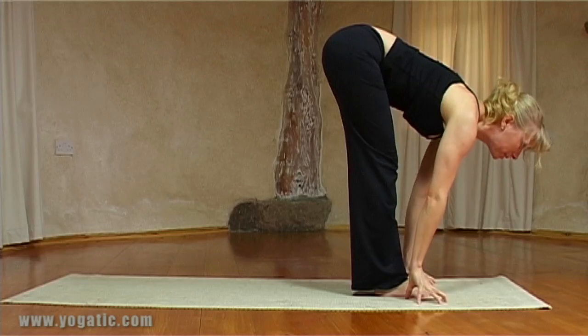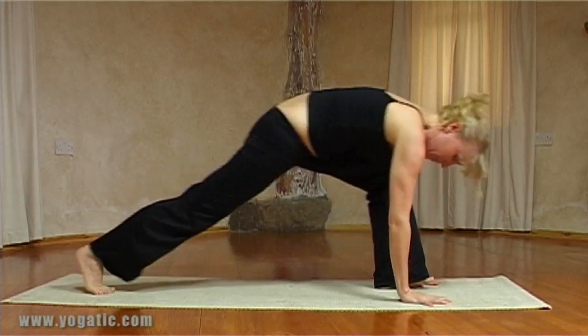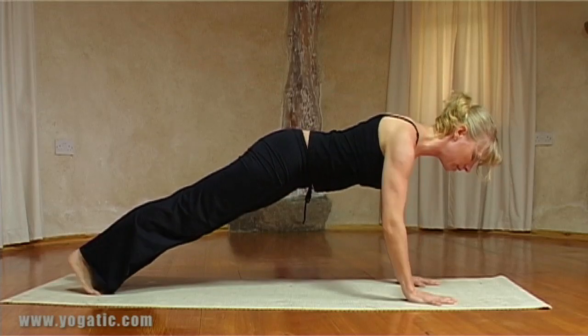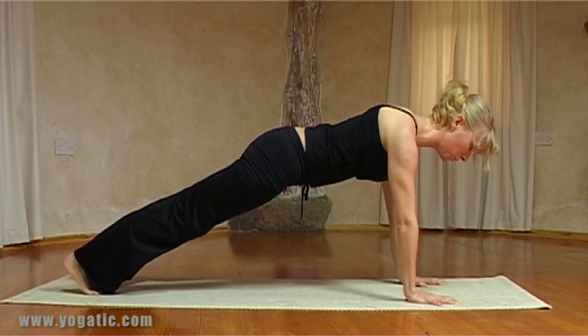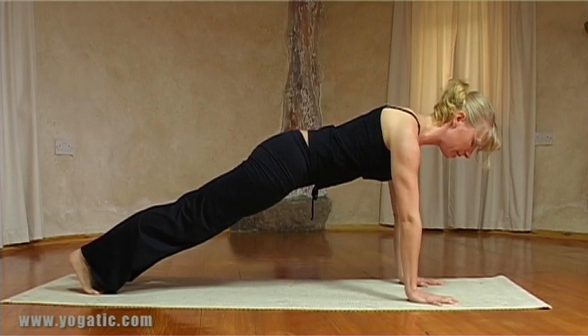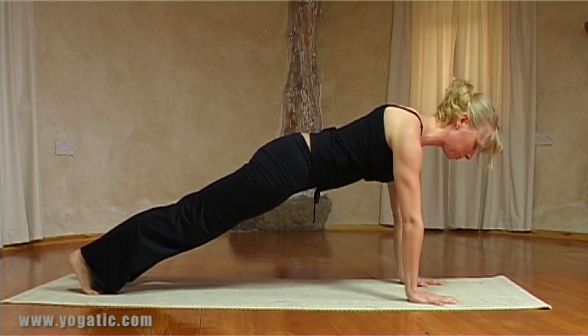Breathing in, flat on the back, look up. Exhale step into plank, stay there for a moment, fill up the space between the shoulders, draw the feet together and pull the navel in. Remember the space between the ribs and the pubic bone is short.